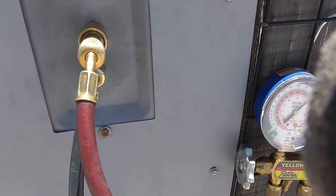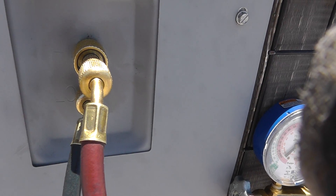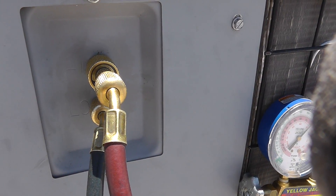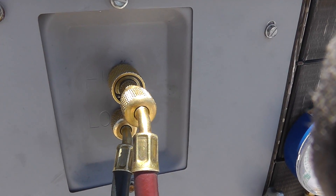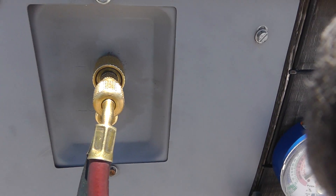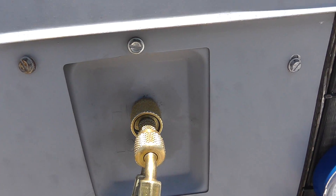So we got our high side on the high side, low on the low side. We'll talk about that on split systems — basically the big pipe, the suction line, is your low side. The high side is the small line, called the liquid line. This one's nice enough to label it, so it's idiot-proof and we don't have to chase lines down because it's a package system.